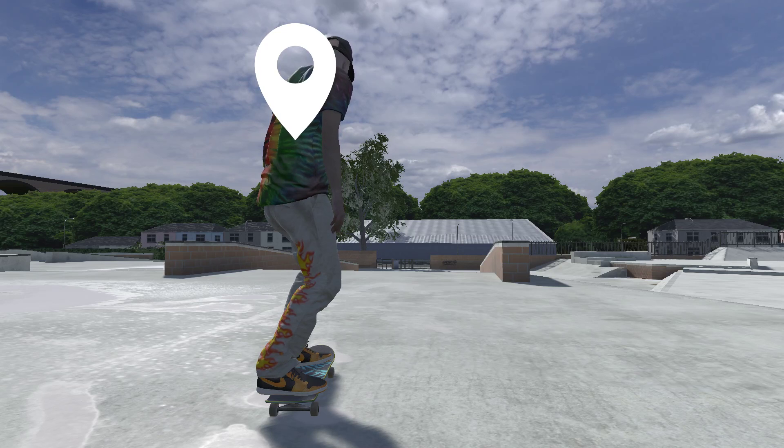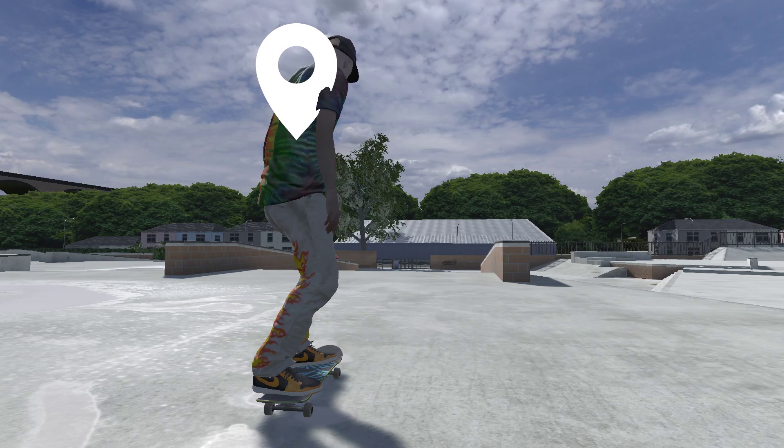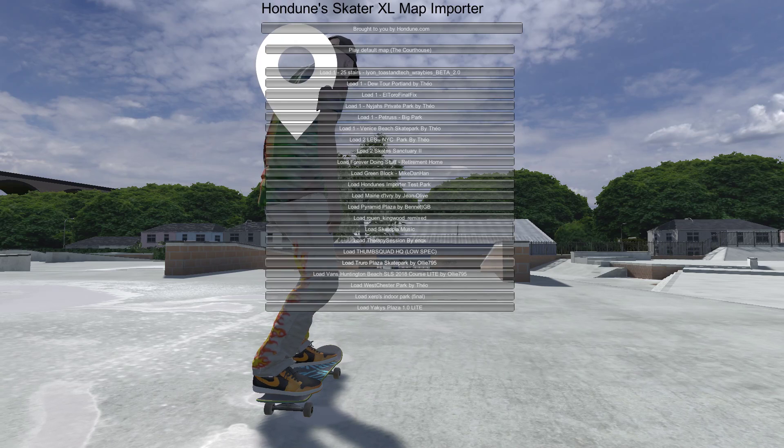Ok, Skater XL challenge number 12. So we are at Truro Plaza. This one here — this is where we're at.